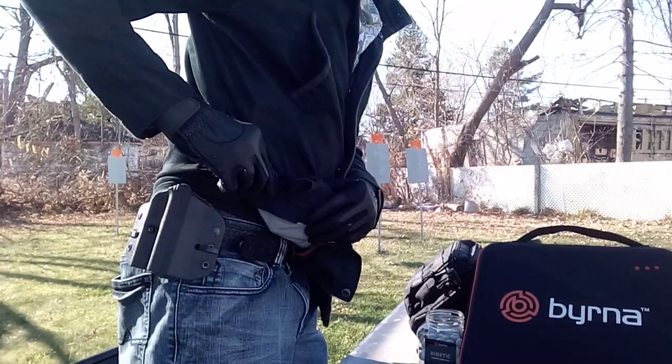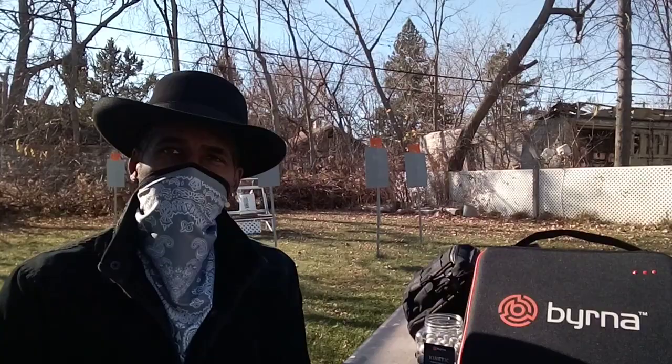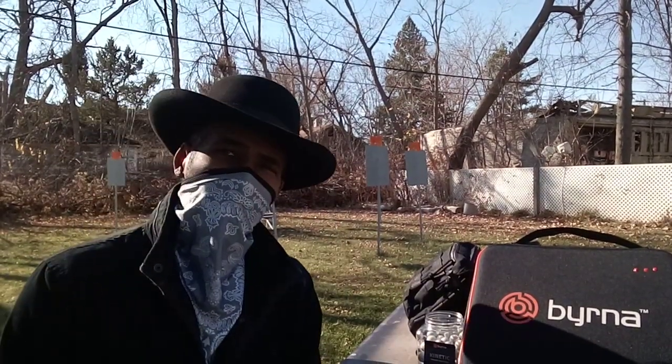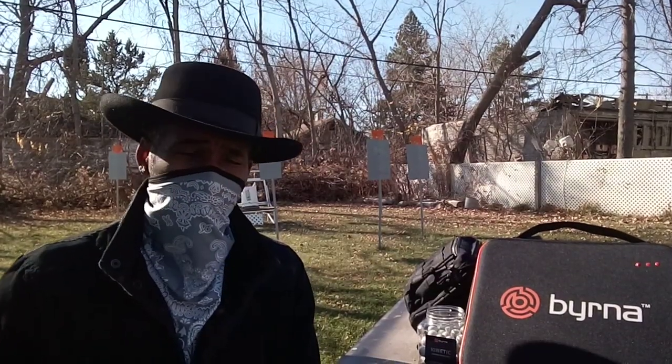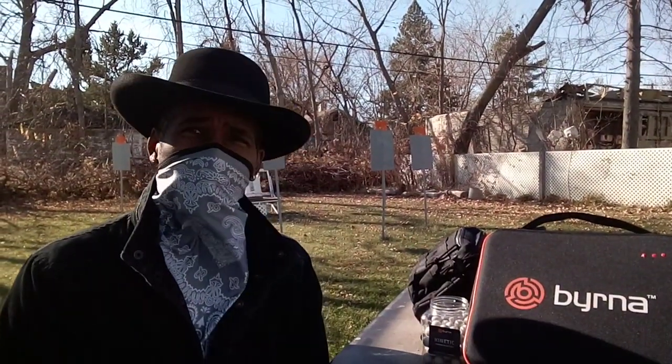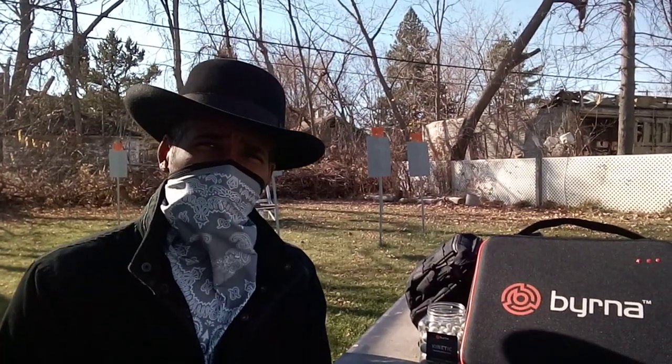Let's say you don't really want to carry a bag all day, or you don't want to have a holster on because sometimes holsters stick out. Let's say you just don't feel comfortable — I want to talk about a third option for carrying your burner.